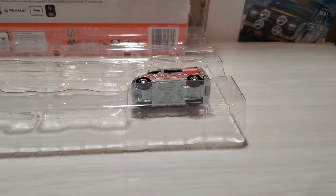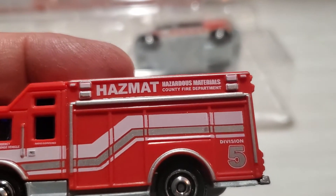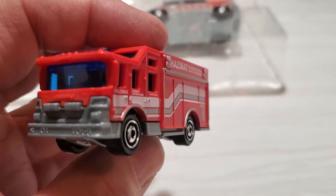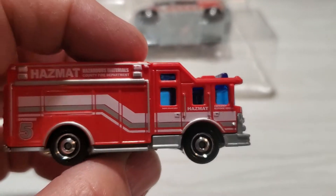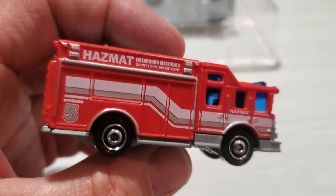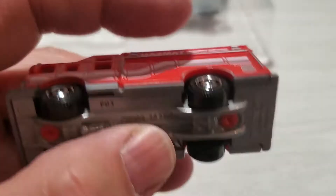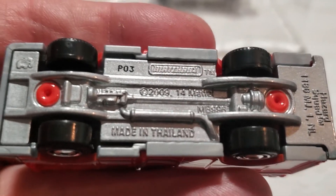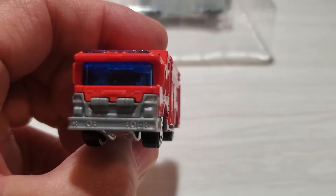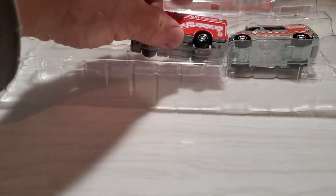We'll put that in its slot. The next one is this hazmat truck. Now, this one has been out for a while and there is a new version of it in white with different livery on the side, which is actually kind of cool. Since I have this one now, I might buy that one. It's very nicely done, although another plastic body, metal chassis. This one's been out since 2009, and it's actually a very cool little casting. Nice to have this one.